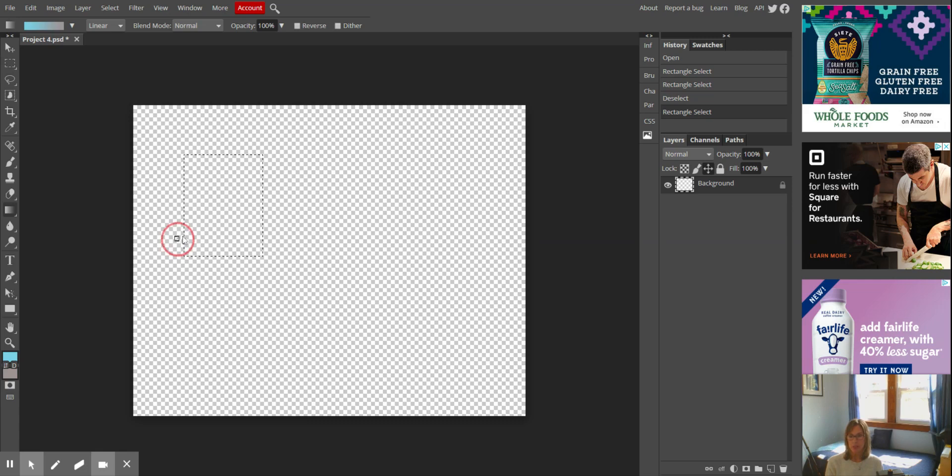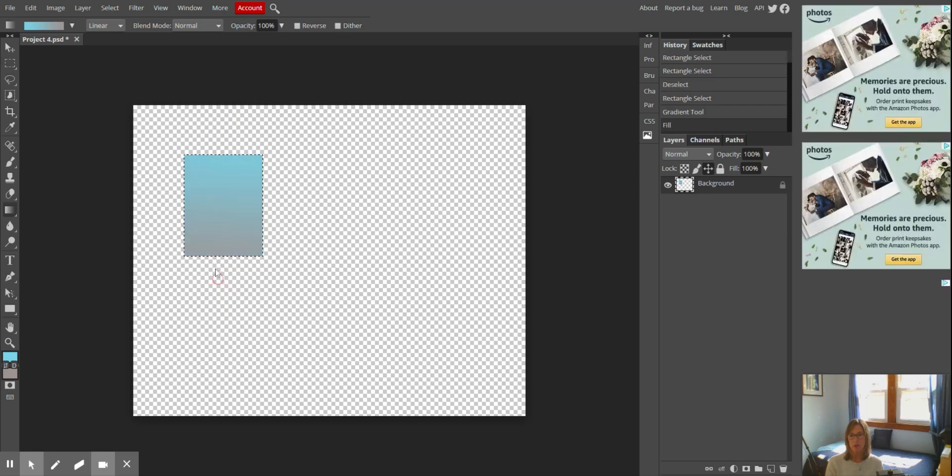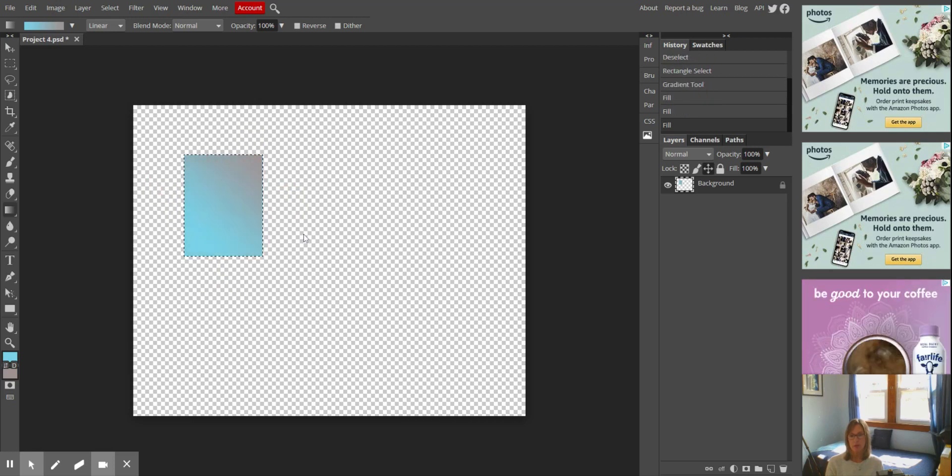I'm going to click and drag through my shape and it is going to fill it. Depending on how you drag will make the color different, so you can do it however you want and see how you like it.